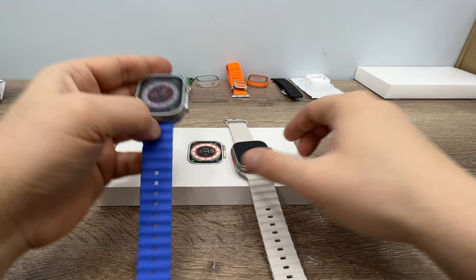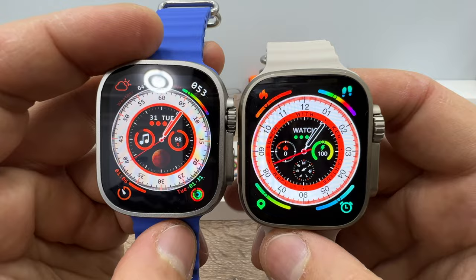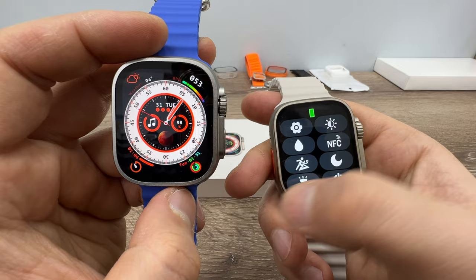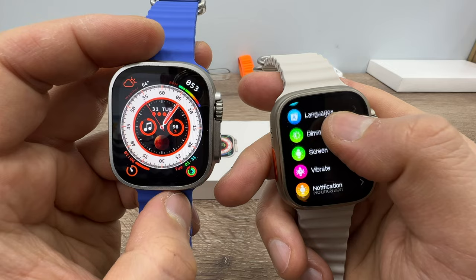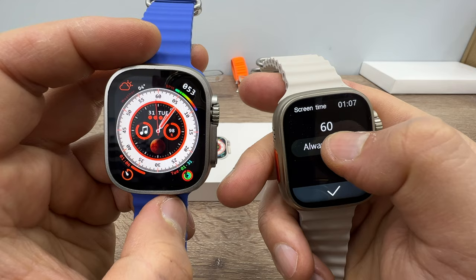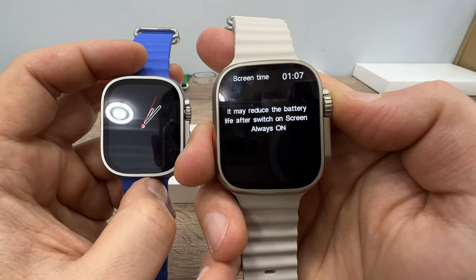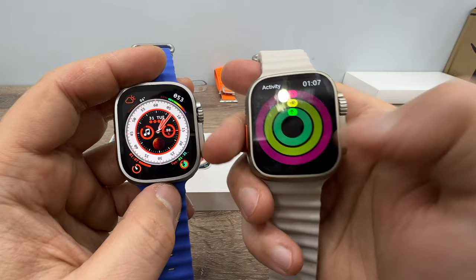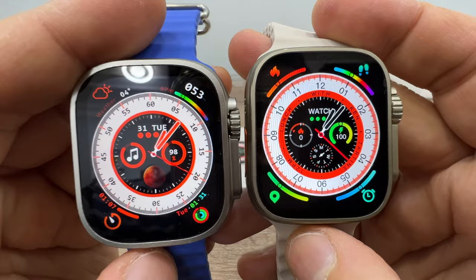Looking at the opening screens, this watch has an 'always bright' setting rather than a true always-on display — it only applies to the analog watch face. Both the UltraMax and Evo Ultra 3 only have always-on display for analog watch faces, not for all watch faces.